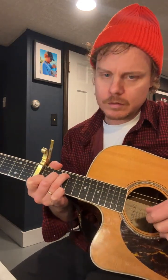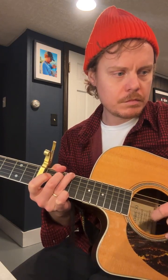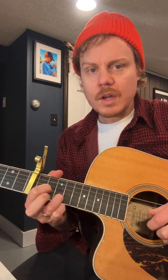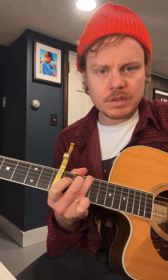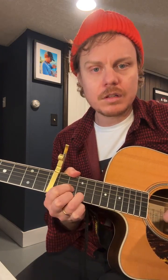My new tune goes like this. [plays] That is really an A chord and an E chord up to a B chord. This is an A. That's an E. I'm just going back and forth between A to a B.